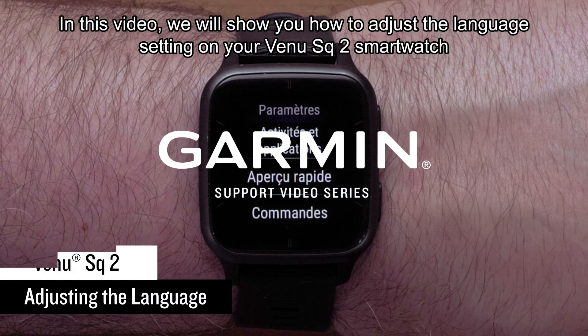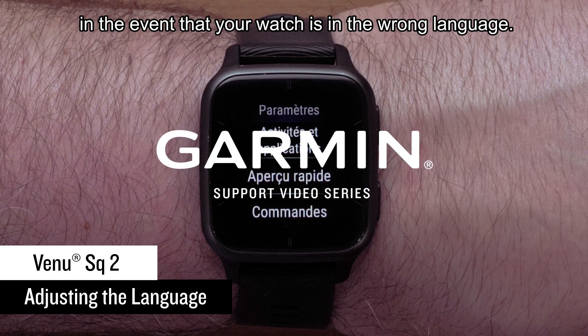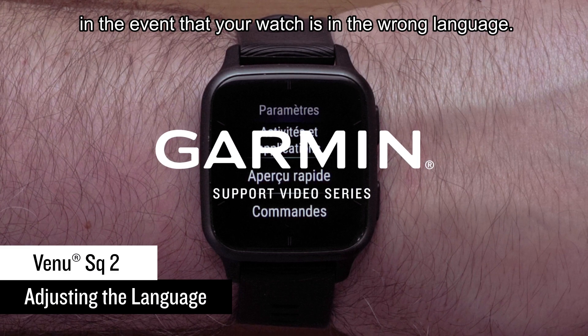In this video, we will show you how to adjust the language setting on your Venue SQ2 smartwatch in the event your watch is in the wrong language.